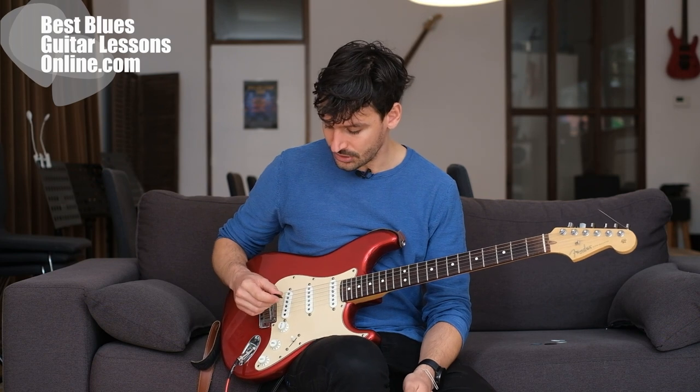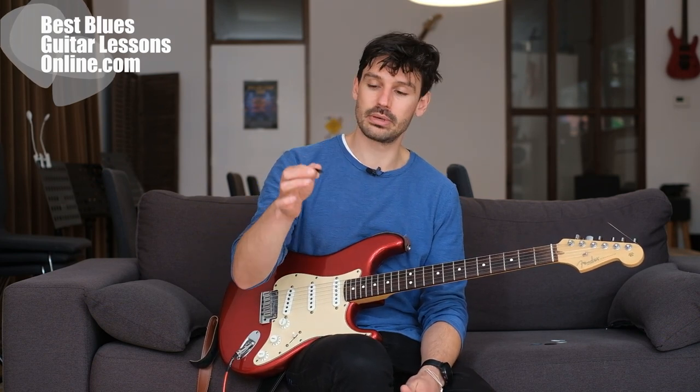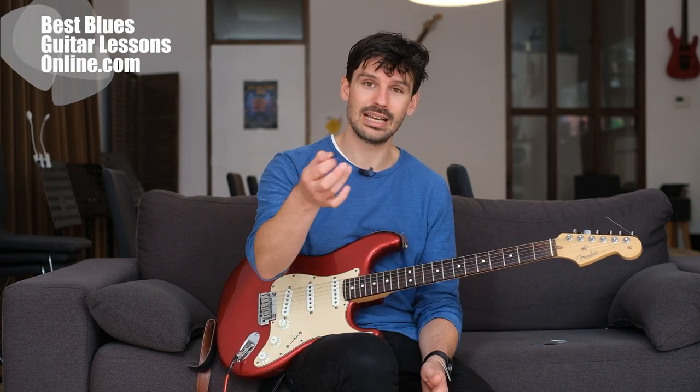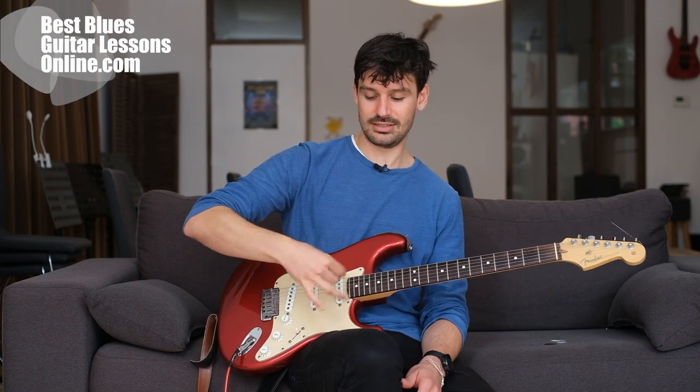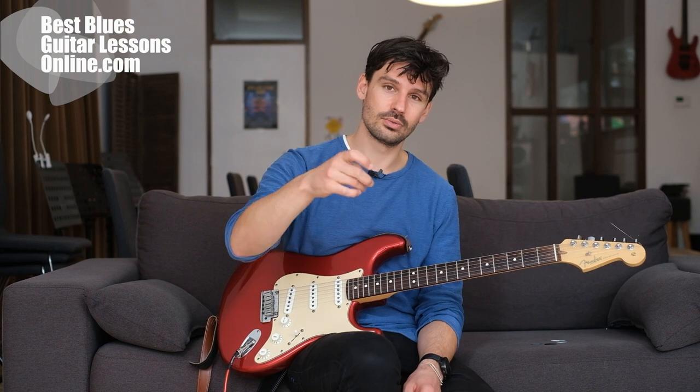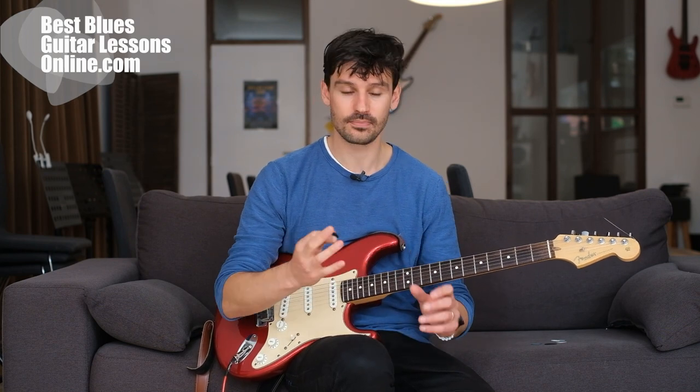Let's talk about the very first thing: how you hold the pick. You should only hold the pick between the thumb and index finger. This applies to playing fast and slowly — you play with more accuracy if you hold it with just two fingers. A lot of beginners hold it with three fingers, which is a mistake because it reduces accuracy and builds tension in the wrist. Hold it like you would hold a pencil. There is a little cheat using additional fingers that we'll get into later.